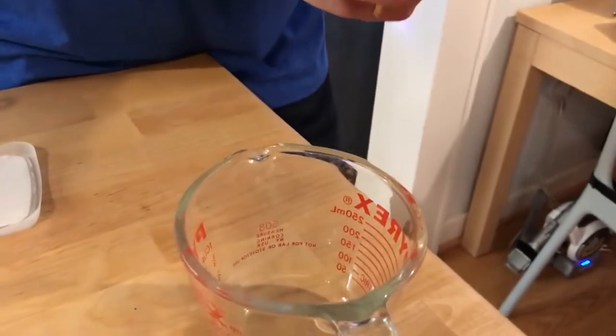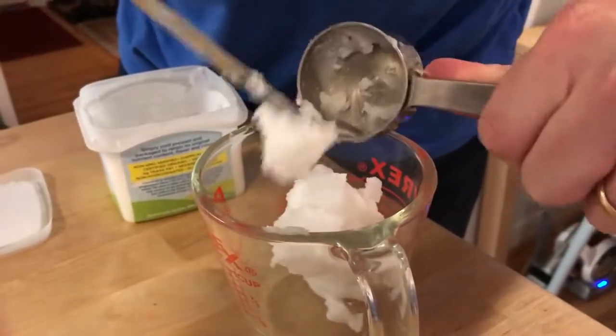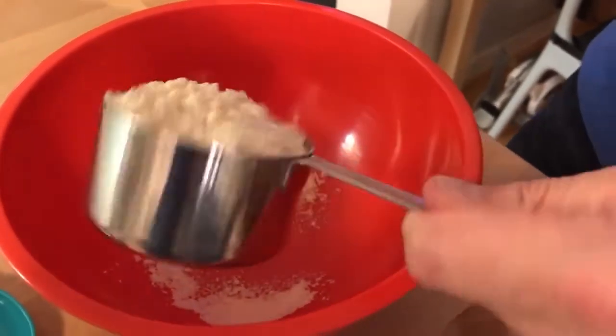We're gonna combine these items in a mixing bowl and stir to form our crust. First, let's melt about a quarter cup of coconut oil in the microwave. So we've melted down our coconut oil — got about a quarter cup. Because we add wet ingredients to dry, we're gonna start with our coconut flour. We need a cup, going right into our mixing bowl. Since our coconut oil is already melted, we'll add the rest of our wet ingredients directly into the coconut oil and then combine everything.